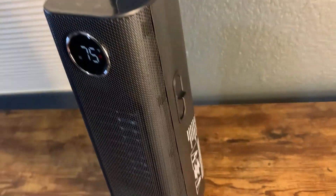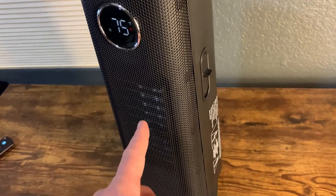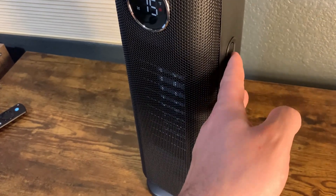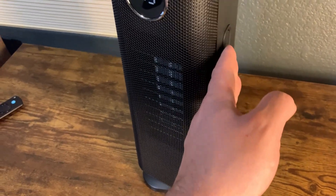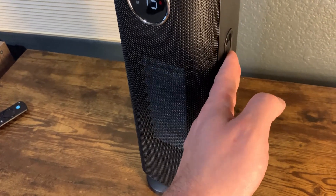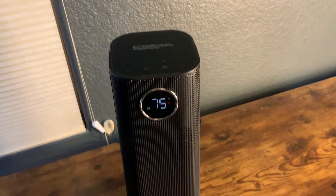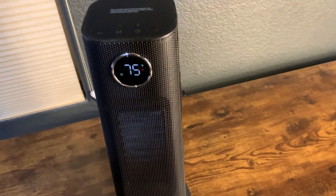One cool thing is you can actually adjust these flaps to direct where you want the air to go. If you want the air to go down, you can do that. If you want it to go up, you can do that too. You can adjust it to the middle as well — so you can control the airflow direction, which is a nice feature.